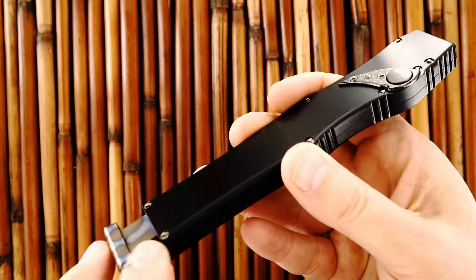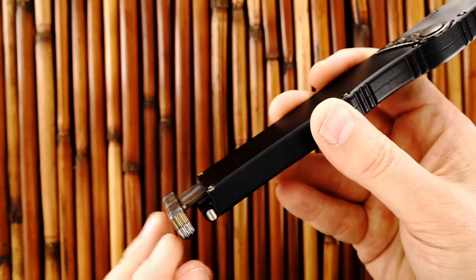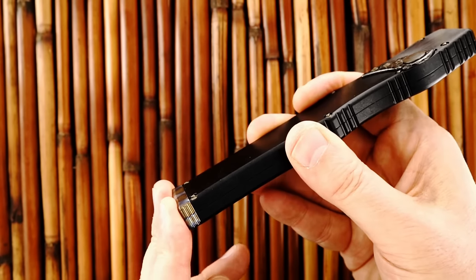So the handle is free — it does lock into these two clips right there.